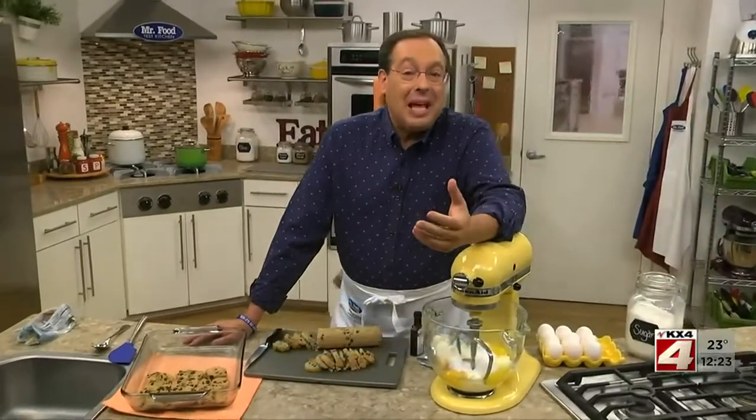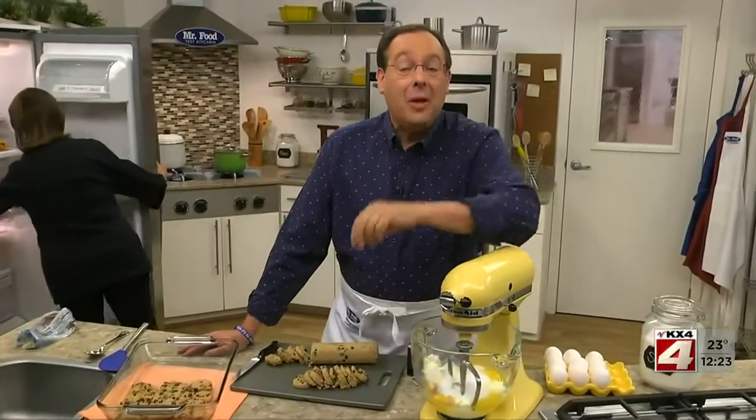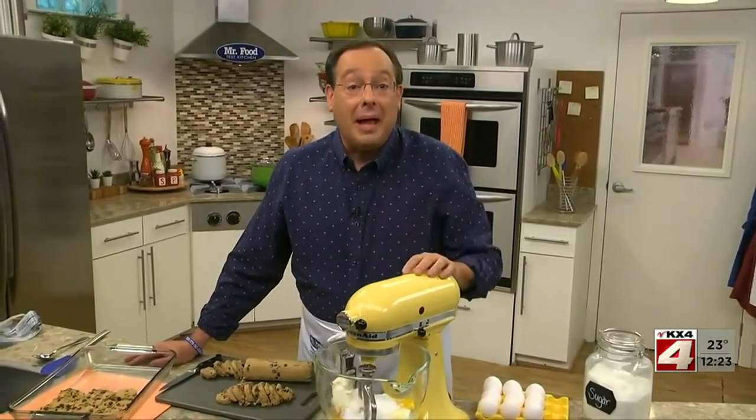Hey, do yourself a favor and stop what you're doing to watch what we're making today. I say this because it's probably one of the most popular and most loved Mr. Food Test Kitchen recipes of all time. It's our chocolate chip cheesecake bars, and if you already have the recipe, today might be a good day to make them again.